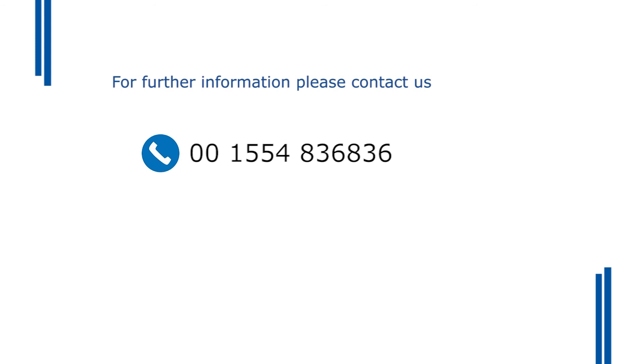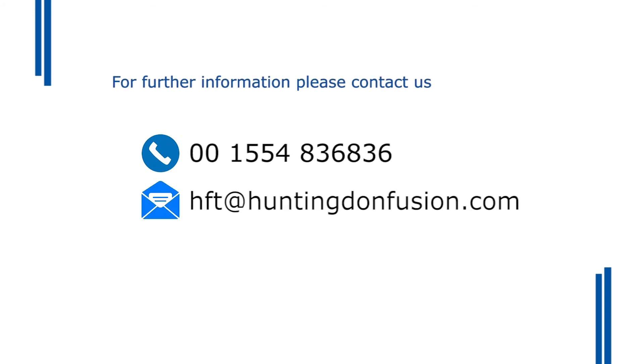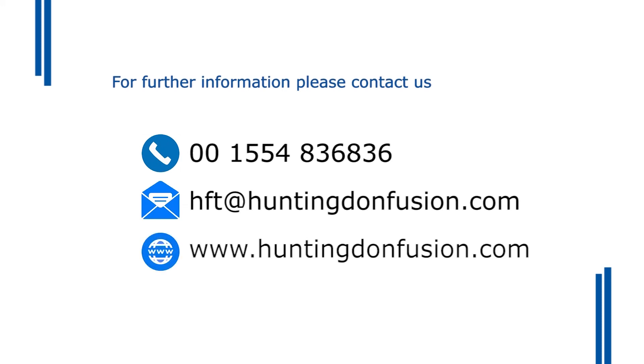From everyone here at HFT, we'd like to thank you for visiting us. If you have any questions or wish to get in touch, please telephone us on 00 1554 836 836, or email us at hft@huntingdonfusion.com, or visit our website at www.huntingdonfusion.com.